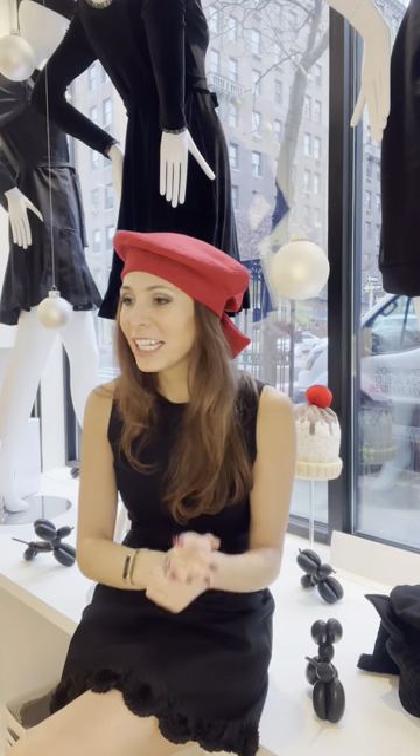And I was like, oh my goodness, I need to put this red hat on you. And she looked fantastic. So let's get into it on how to put on one of our Beaux Berets.